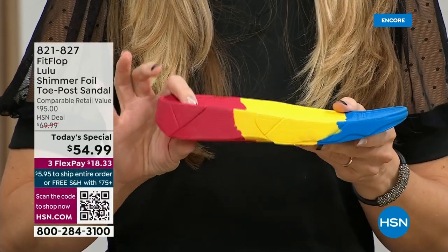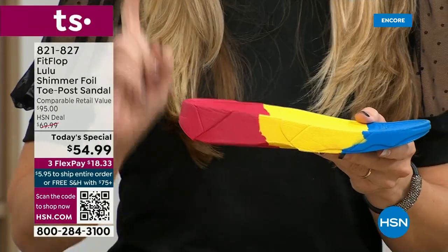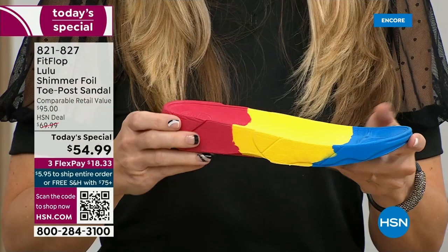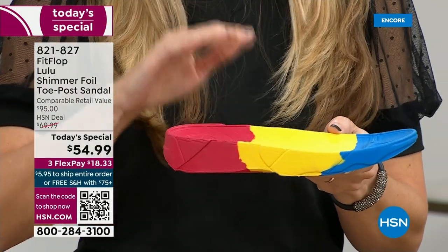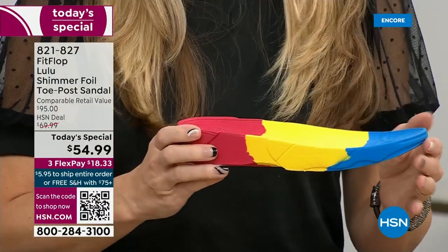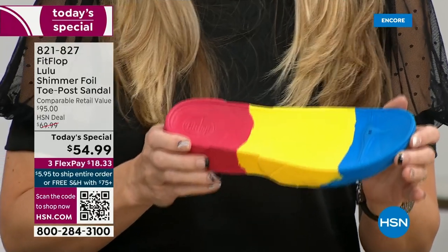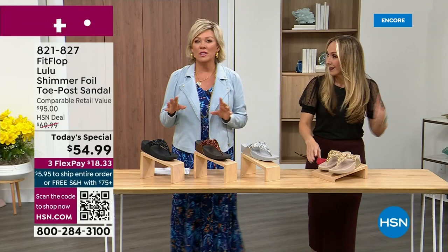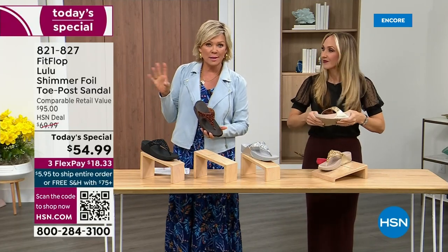If you look at this, you can see there's a bit of a lift. We love that it elongates the leg, but there's actually function to that because it properly aligns your foot so that when you walk and you do that strike pattern, it's going to absorb pressure, diffuse all of your weight evenly, and you won't even think about your feet. The only time you're going to think about your feet is when someone says, 'Your shoes are gorgeous. Where did you get them?'